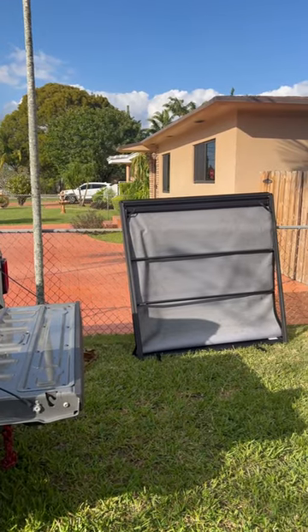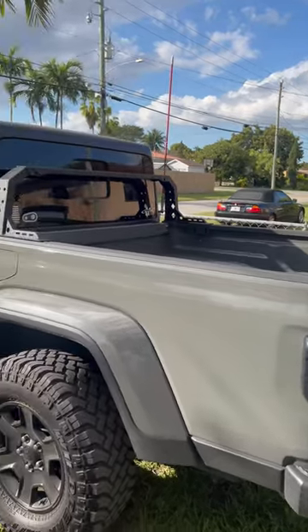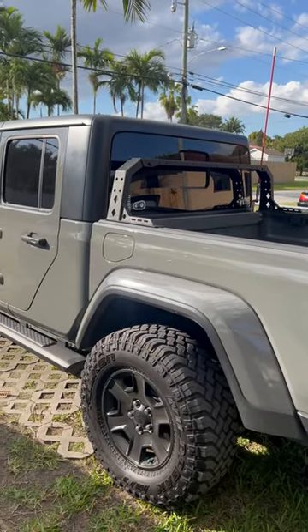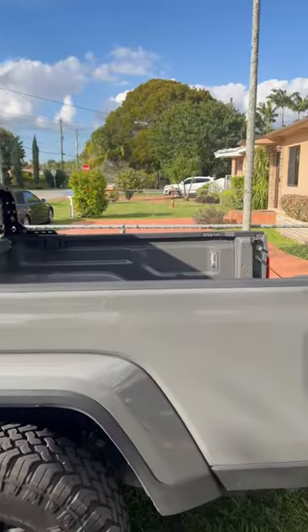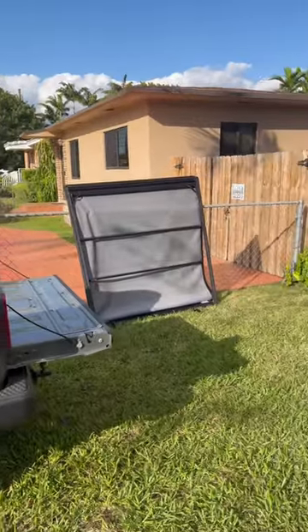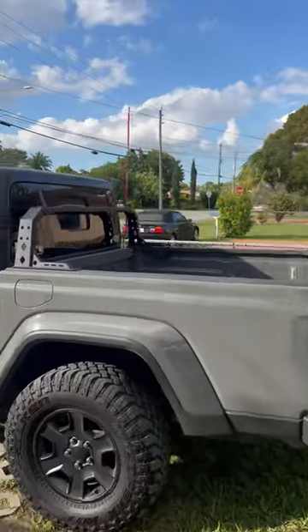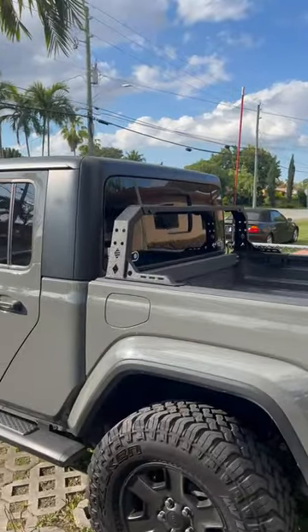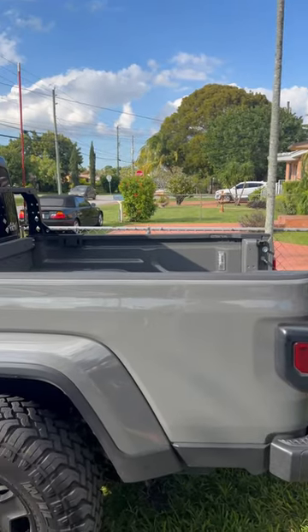I promised to show you the installation video of this overland rig. Right now I'm getting the rack in place — the tonneau cover is now gone, I don't think I'll be able to use it anymore, maybe a different style. I'm putting the beginning of the rack together. That's the first part, more to come, and I'll show you what this looks like when it's complete.